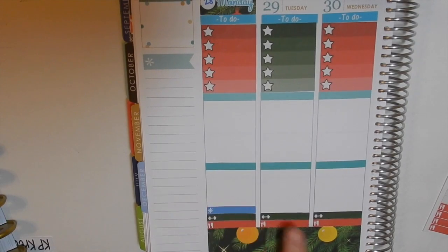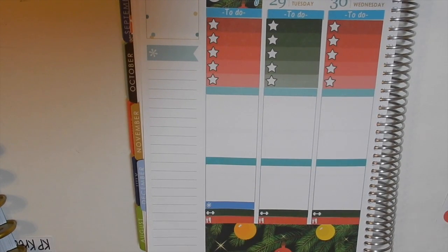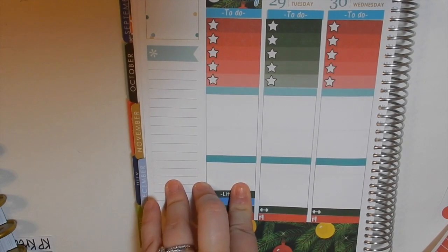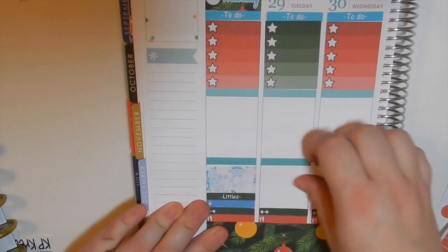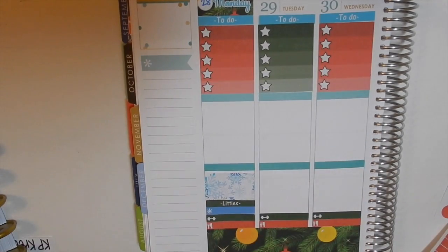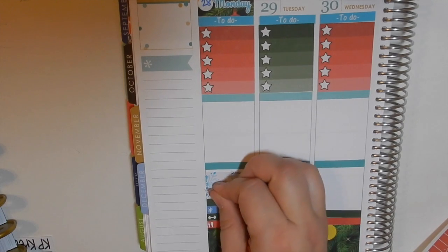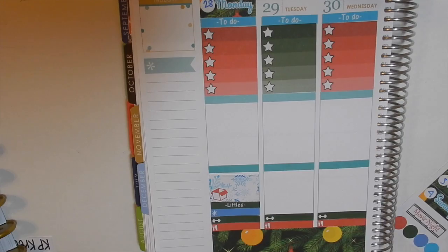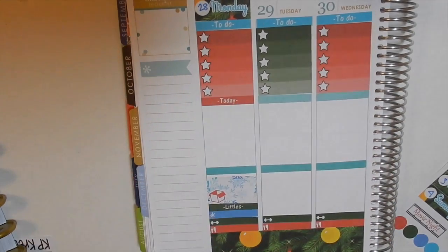I went ahead and put in my food and workout stickers since they go every day. Those are my little things for Monday. I'll go ahead and put down a little header, and then I'm going to put down a half box because that is moving day. To mark that I'm going to put a little box and I'm not gonna use washi because I have other things I need to mark.